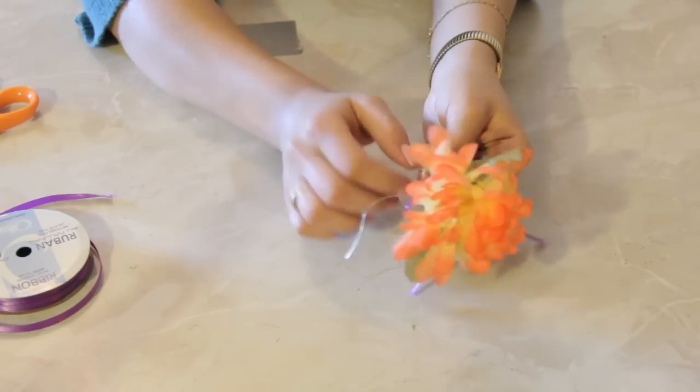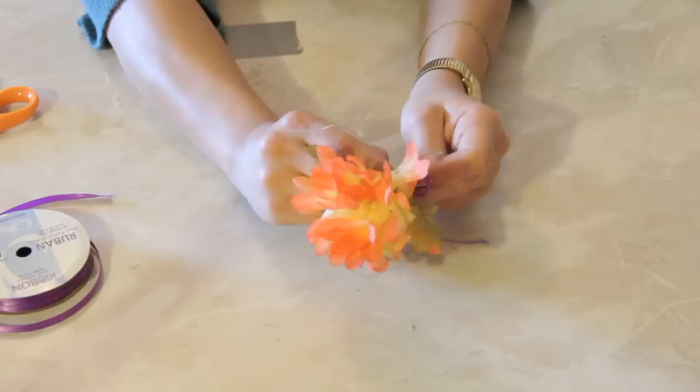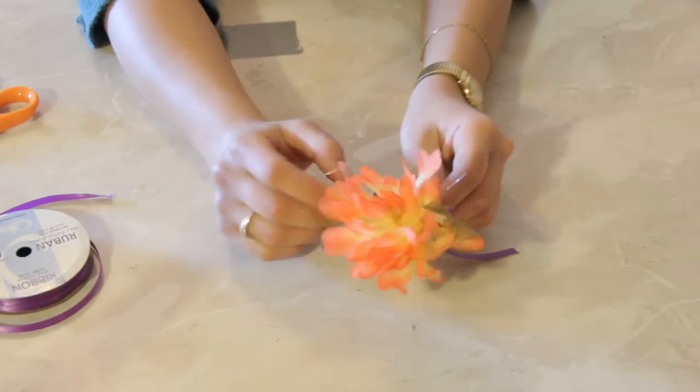That's why you see so many craft ribbons with wires in them — so you can manipulate them and they will maintain their pretty shape.